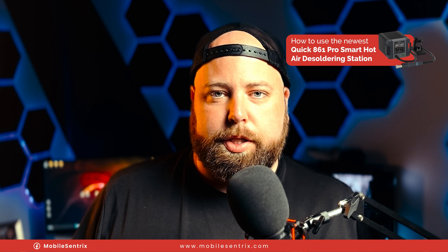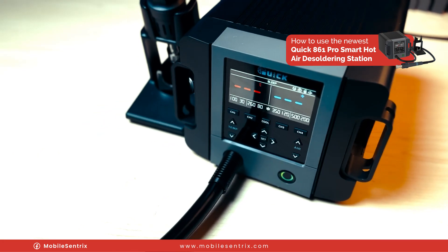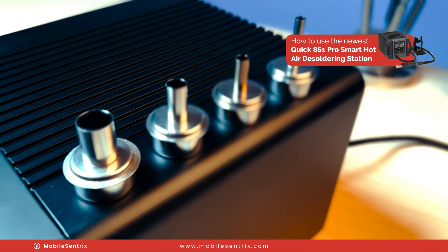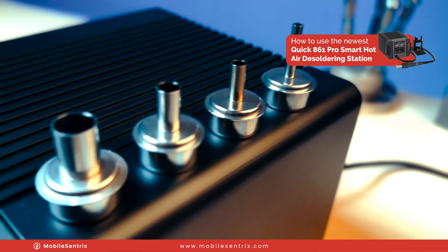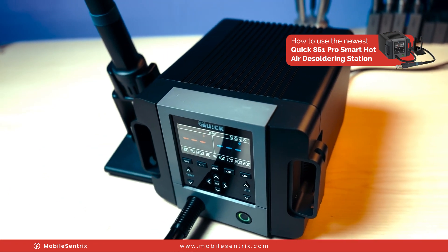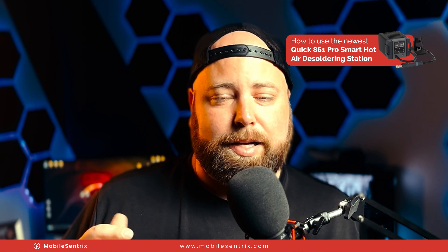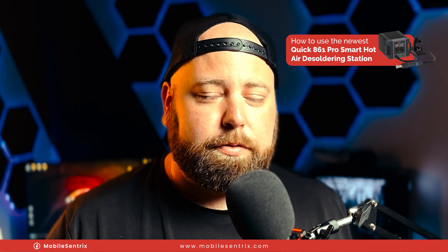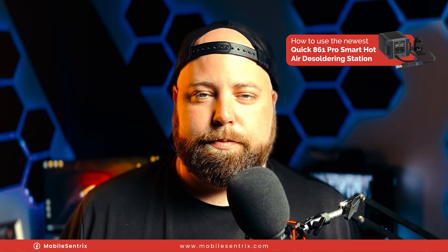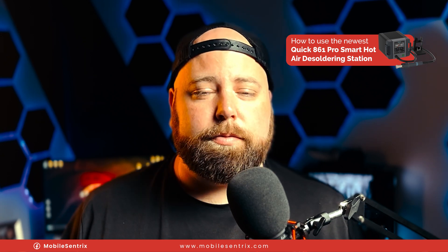I'm thoroughly impressed with this new rework station. It's definitely one I would recommend, especially if you're looking to do repairs that require a lot of heat like an HDMI on a console. I really like the consistent output of air that it has along with the heat — the nozzle stays hot at the right temperature the entire time, unlike other stations where the temperature fluctuates and you can actually see the reduction in heat coming out of the nozzle. The controllability with the four different channels, the cooling function, the ability to silence the beep, and the sleep and wake function are all excellent. It's one I definitely recommend. If you haven't already, click the thumbs up, subscribe for more future videos like this — thanks a ton for watching, we'll see you in the next video.